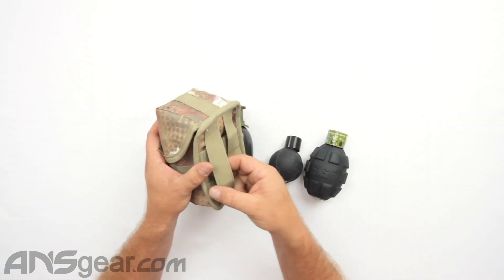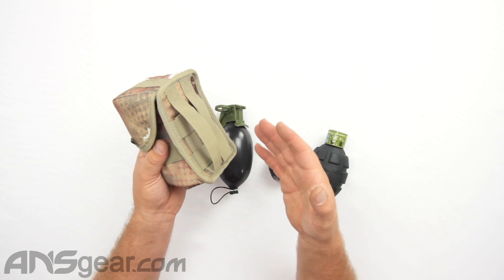The backside right here does have your strapping for your MOLLE weave. This is designed to fit on a MOLLE style vest, not a Velcro style vest or anything. It doesn't have any snaps or anything like that, so you need to know how to properly weave this onto the MOLLE vest so that it is attached.